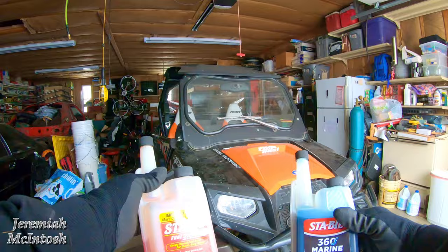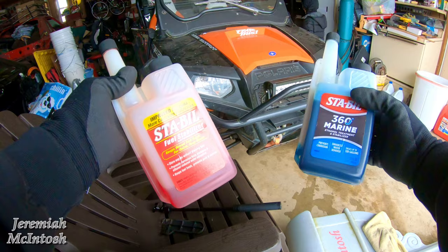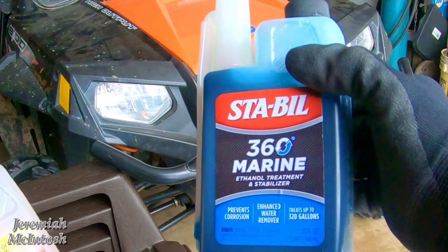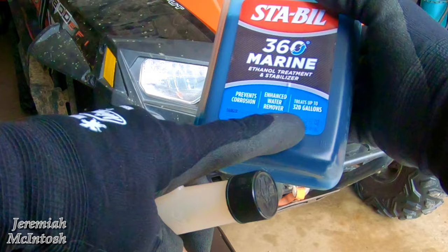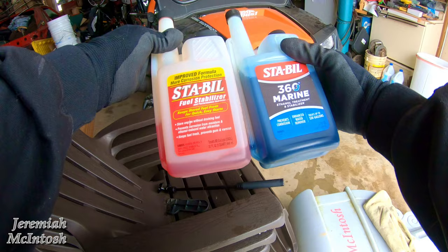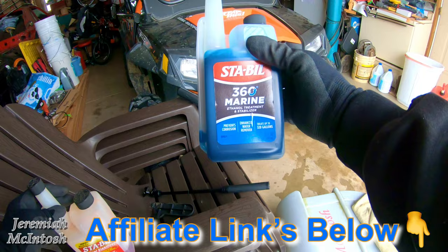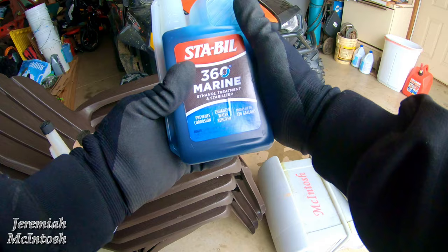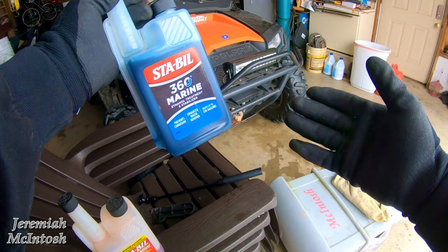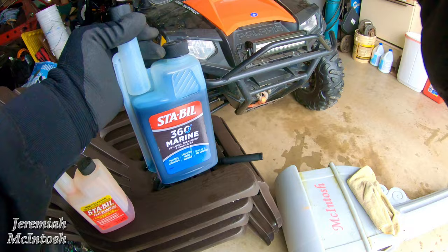Even with ethanol-free fuel, you're going to want to run some kind of stabilizer. I switched over to the 360 Marine Ethanol Treatment and Stabilizer from the original stabilizer, mainly because one of these bottles treats up to 320 gallons while the original only treats up to 80 gallons for about the same size bottle — so you get a lot more for your money. I believe it works better being a marine product, always designed for wet environments. Basically, no matter what, even if you don't get ethanol-free gasoline, you definitely want to use a good stabilizer in your fuel all the time in your small engines.